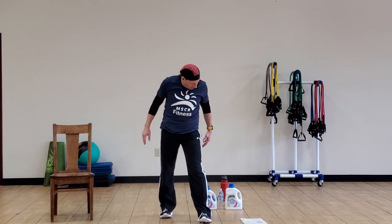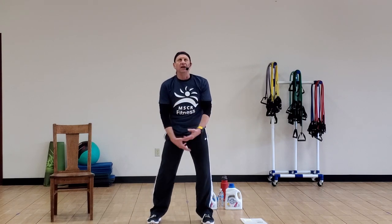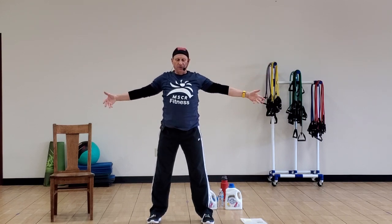Let's take one more time — bring those arms up overhead and get a big, deep breath in. Filling the arms, pushing that stomach out, pushing that air down, and exhale as you bring those arms down.